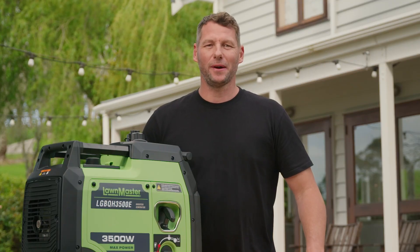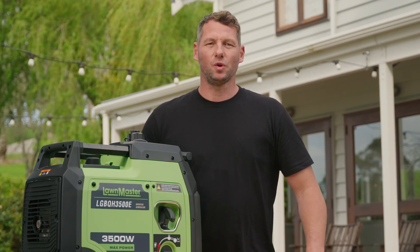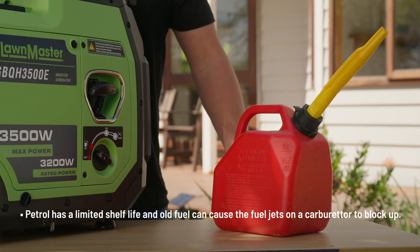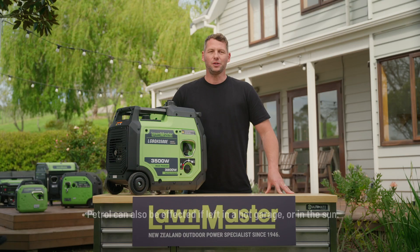To ensure your Lawnmaster generator will start first time, always ensure your fuel is not older than 2 months. Petrol has a limited shelf life and old fuel can cause the fuel jets on a carburetor to block up. Petrol can also be affected if left in a hot garage or in the sun.